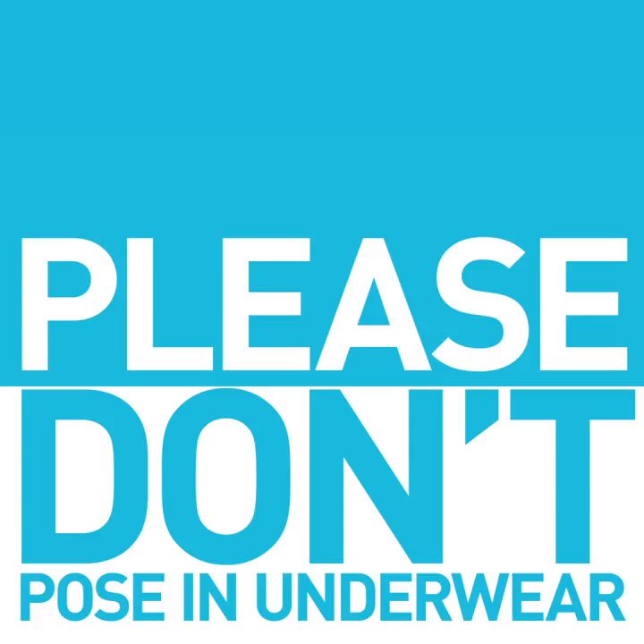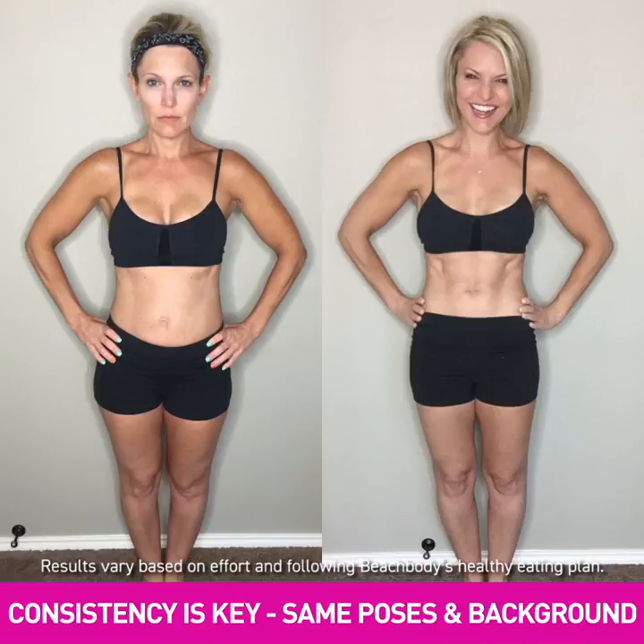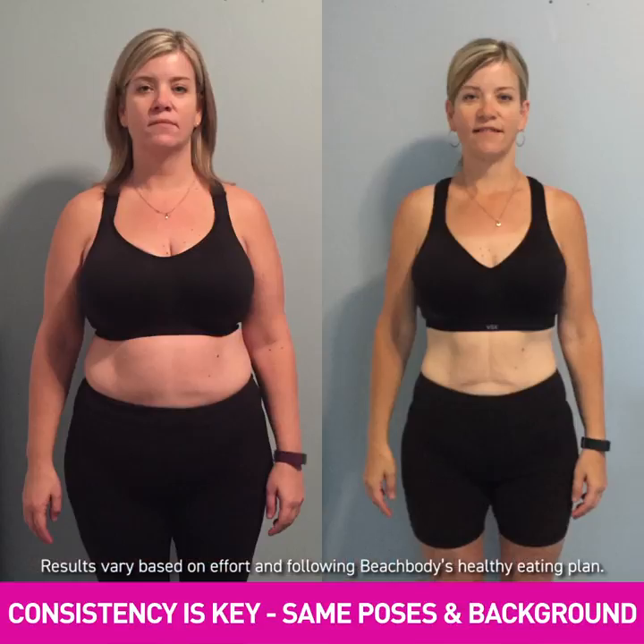It's best to take your photo wearing workout clothes or swimwear — please don't pose in your underwear. The thing to remember is consistency is key, so use the same poses and the same background.